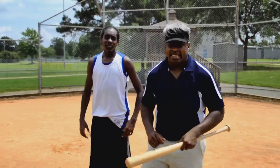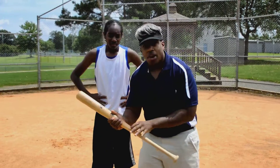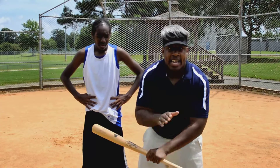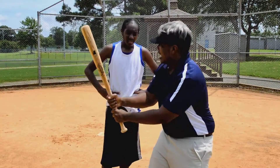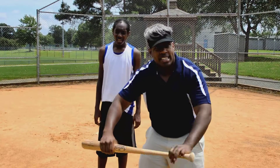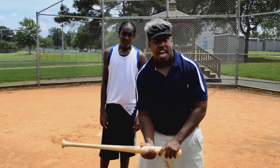First things first, guys. You want to make sure you're holding the bat correctly. If you're not holding it right, you're not going to hit the ball. This is your heavy end, this is your light end. It's hard to swing the heavy end — look how heavy that is. It's good for a weapon, but it's hard to swing. So what you want to do is swing your smaller end — you're going to have precision that way.